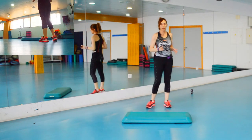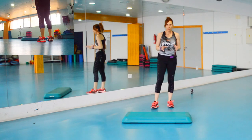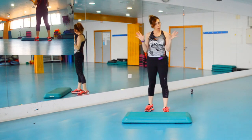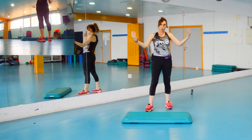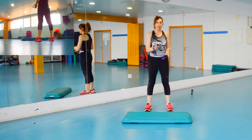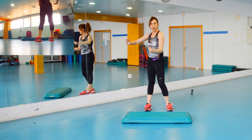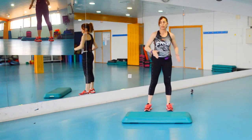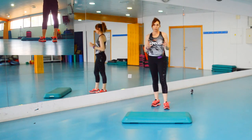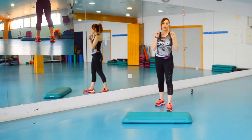Ahora que tenemos ya los tres bloques, los partimos. Como os habréis fijado, hemos hecho cada bloque a derecha y a izquierda. Pues ahora, como son tres bloques, hacemos la mitad de cada bloque. Cada bloque tiene dos partes — a derecha es un bloque y a izquierda es otro. Entonces vamos a partirlo: haces la mitad del lado derecho del primer bloque, el segundo al otro lado, y el tercero al otro lado. Así vas mezclándolo pero trabajando equilibradamente.